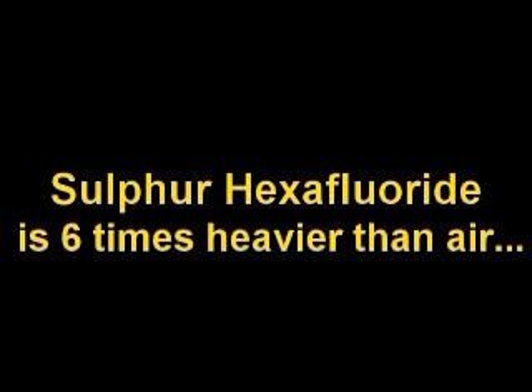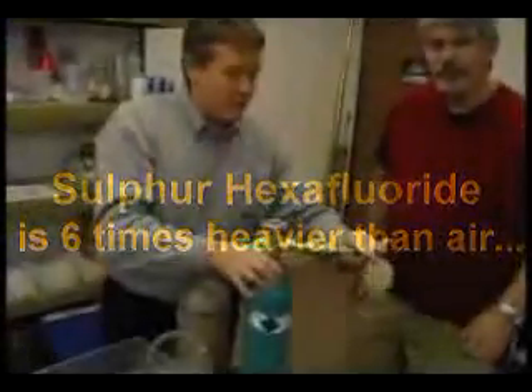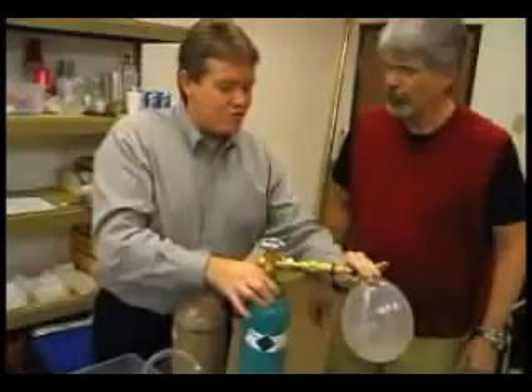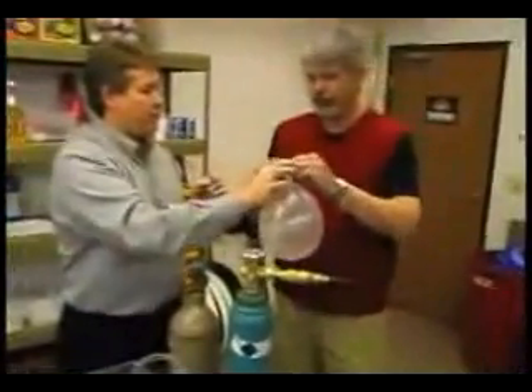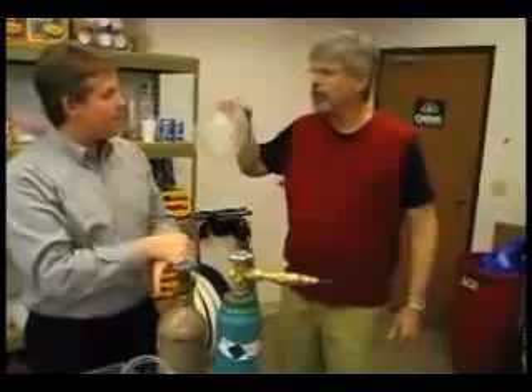So this tank over here, it even sounds different when we fill it up. Listen to this — it sounds different. It's heavy. And if you feel this, it feels heavy too. Just drop it back and forth and feel it. It's like a pool of water, almost.